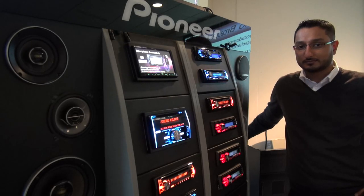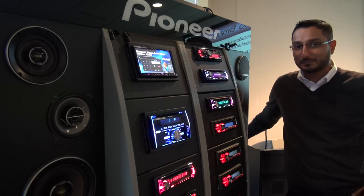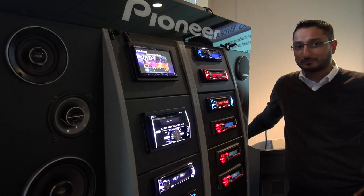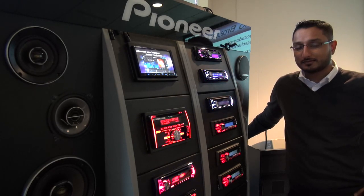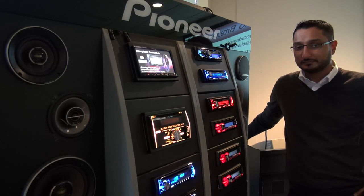Hello and welcome to Talk Audio TV, filmed on the Sony Handycam. I'm a pioneer today with Mr Grish Jande and I'm delighted to tell you this is a very, very hot video for Talk Audio because this is the 2013 range and nobody else has seen this. This particular board has got the AVH, NVH and DEH products on.